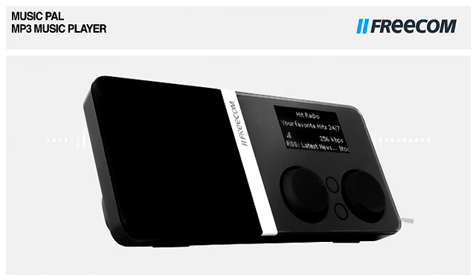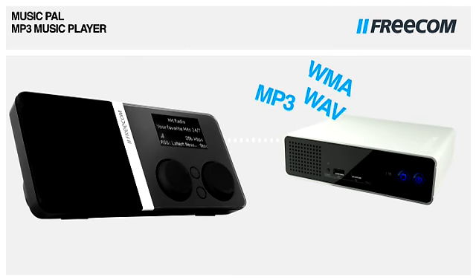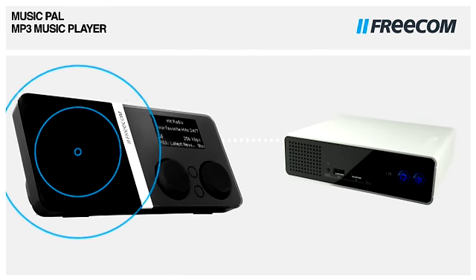By connecting the Music Pal to your network or to a multimedia server such as the Freecom Network Drive Pro or the Freecom Data Tank Gateway, you can use the Music Pal as an MP3 player. Play back music from your network directly on the Music Pal.